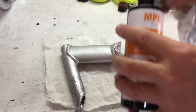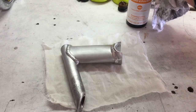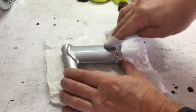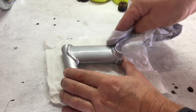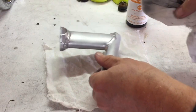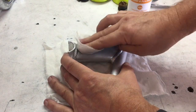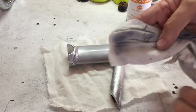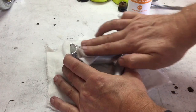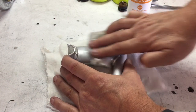Using rubbing alcohol I cleaned up the surface that was going to be used to place the Bianchi sticker onto. It's really important to get this surface as clean as possible. All residue needs to be removed entirely so that the etching process can work successfully. Once I thought it was clean I cleaned it again just to be 100% sure — I really wasn't keen to mess this up.